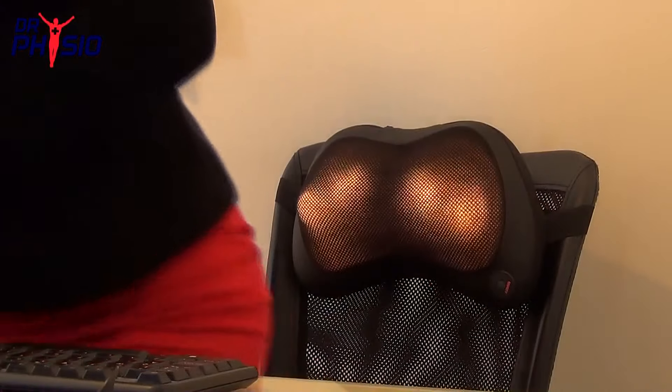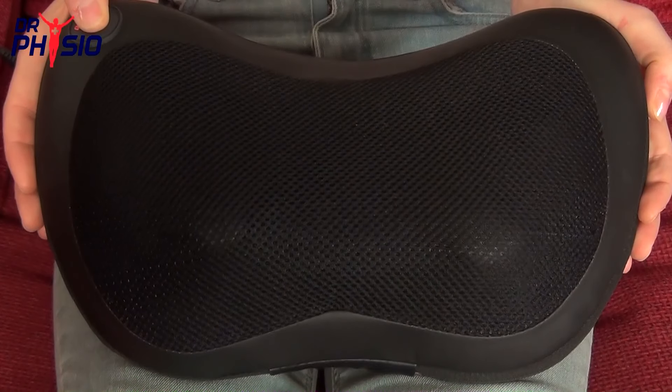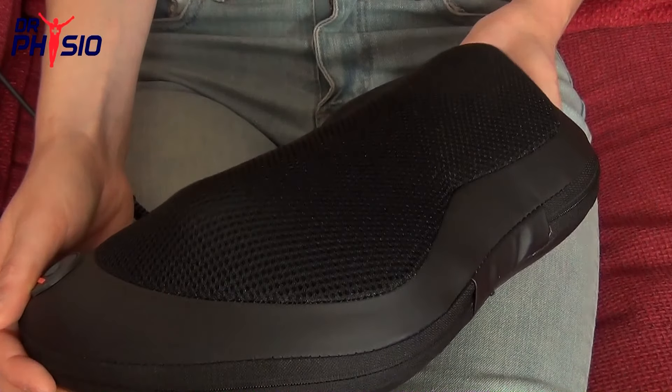The molded ergonomic design makes this massager perfect for home, office, or vehicle use. There are four massage balls in the Dr. Physio Pillow and they rotate in 15-minute timed intervals to prevent over-massage or injury.